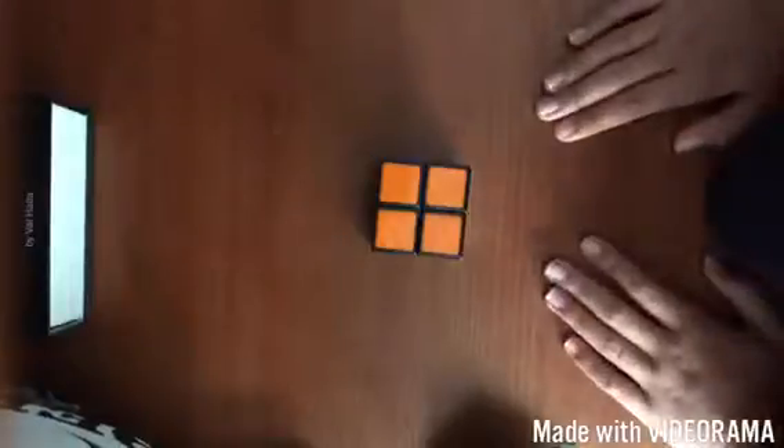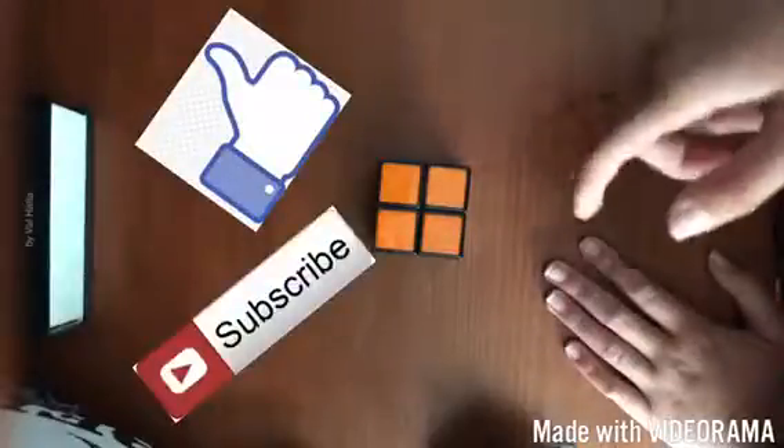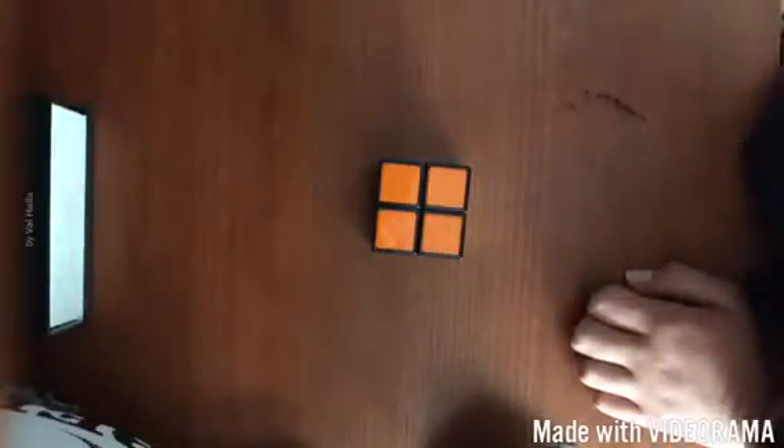You've solved the 2x2 Rubik's Cube. This is the Ortega method — it's a very good beginner's method, but you can get very fast at this if you have the right cube. I'd really recommend this strategy; my record is about 11 seconds, and you can get maybe even sub 10. Please like and subscribe, and if you want more Rubik's Cube videos, just comment down below. Thank you and bye.